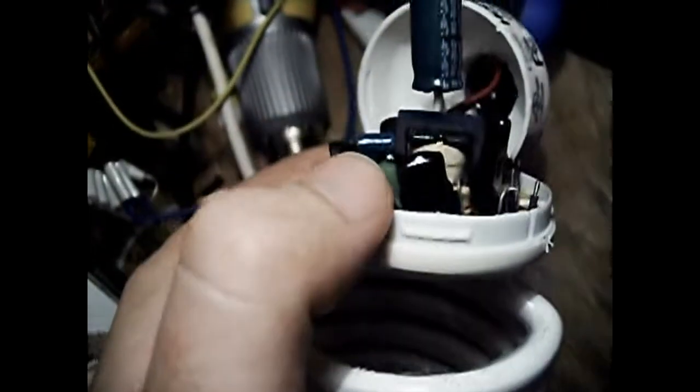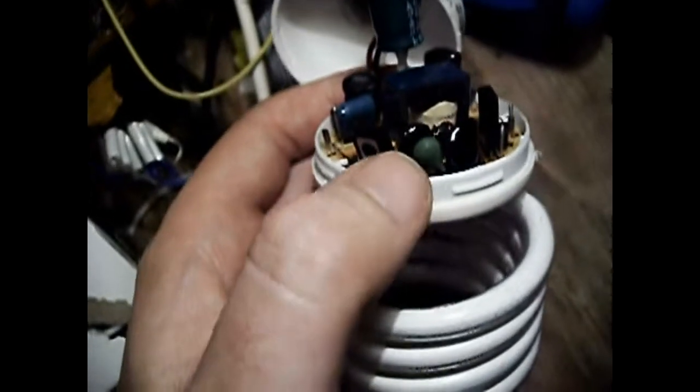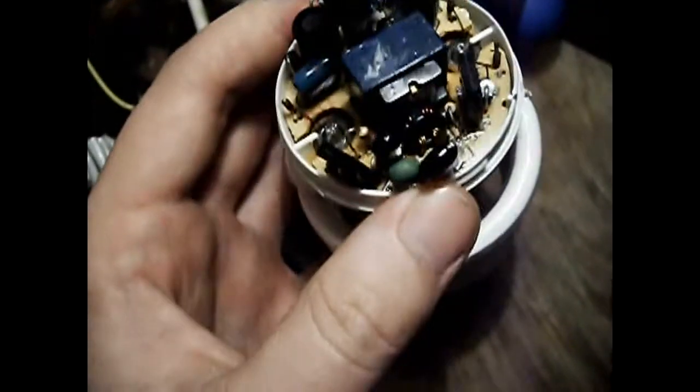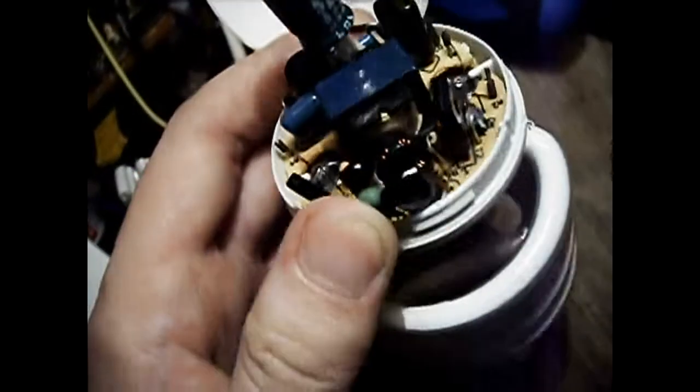The PTC — what that does is, after the current through it heats it up, its resistance increases by a great deal, and then the potential across the lamp rises to such an extent where the lamp strikes and lights. And the current through it keeps its temperature high enough so that its resistance remains high enough that it doesn't really have much of an effect on the lamp in operation.